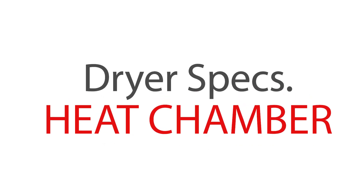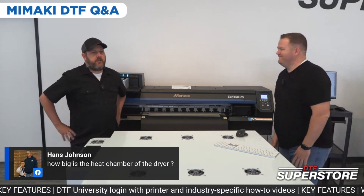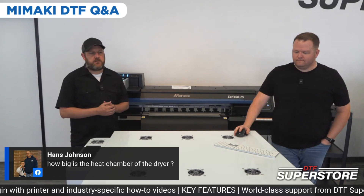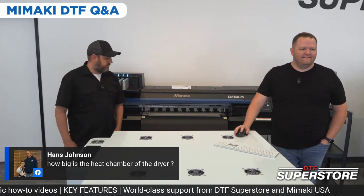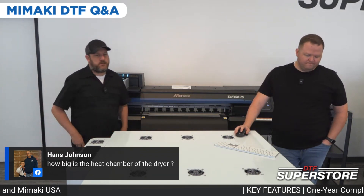How big is the heat chamber inside the dryer? It's quite a bit longer than the Oddly dryer. It's plenty for this machine — you don't have to worry about having it too hot to compensate for a short dryer or anything like that. It's plenty.